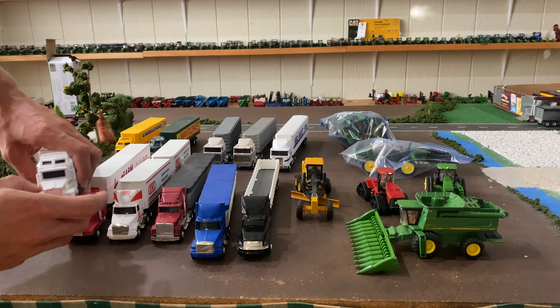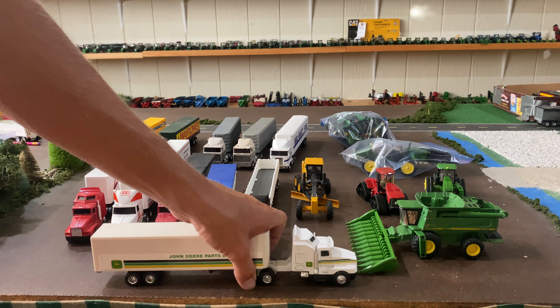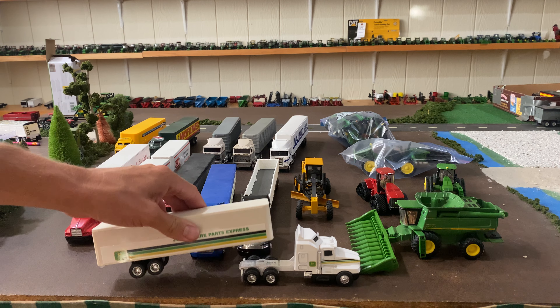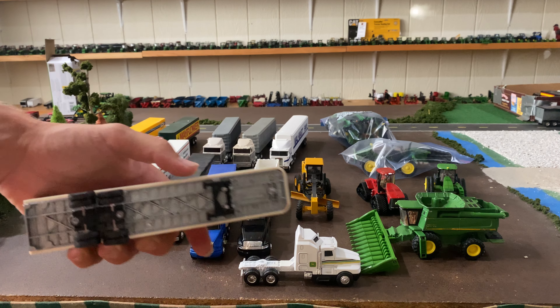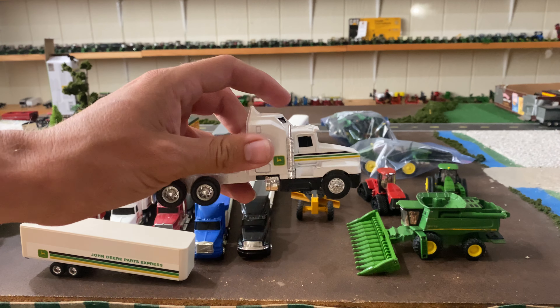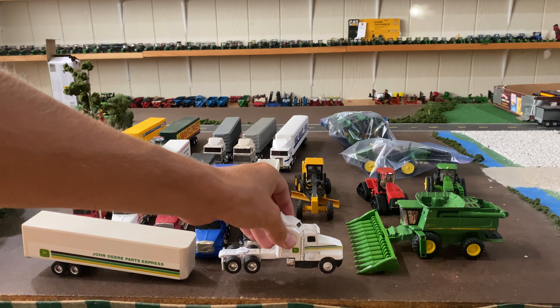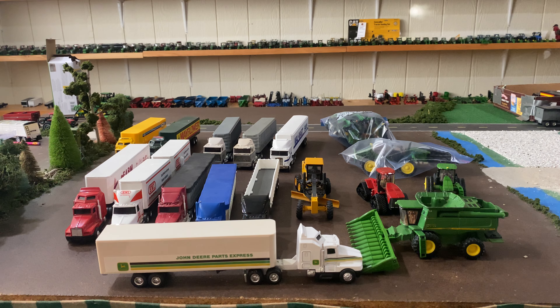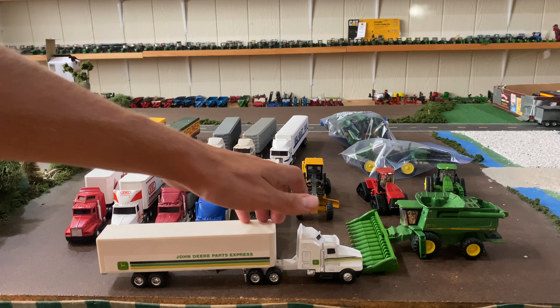First of all, a Kenworth T600A with John Deere decals and a John Deere trailer — John Deere Parts Express — just a plastic trailer, die cast metal bottom, and a die cast metal truck with a plastic bottom. Nothing too special, nothing too crazy, but just a cool old John Deere toy. I say old — it's not super old, but old enough.